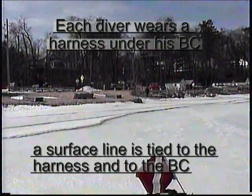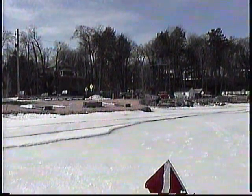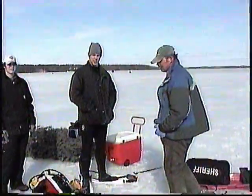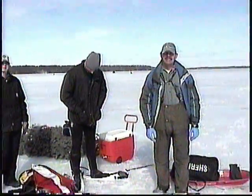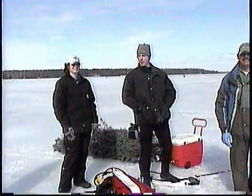We've got a few of them arriving. John's diving wet — the only way to do it.